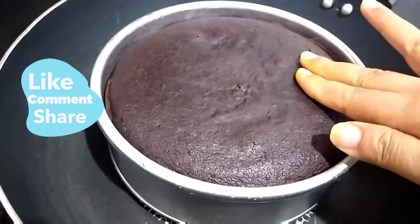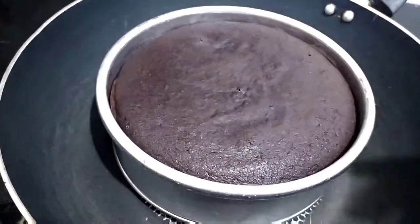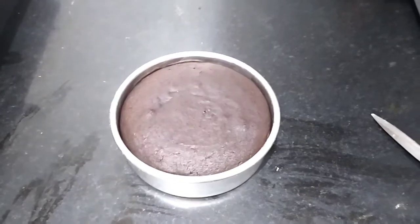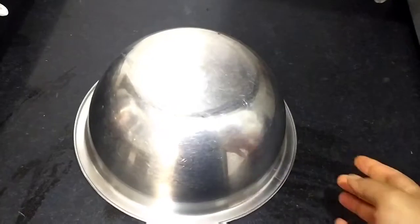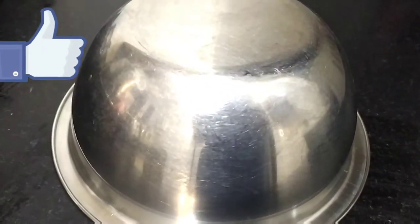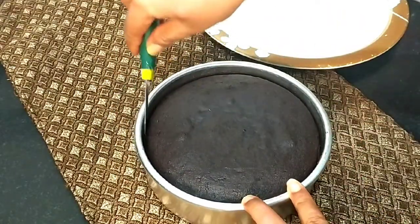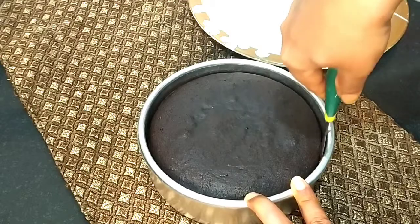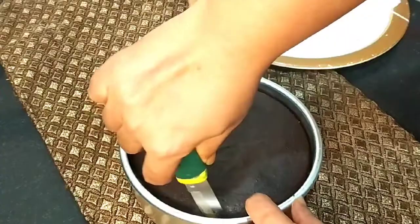Look how good it is — it is a very good cake. We will close the gas. Take a big bowl and place it on top to keep the cake warm. Our cake has turned out very well. Now I will demold it on the sides.